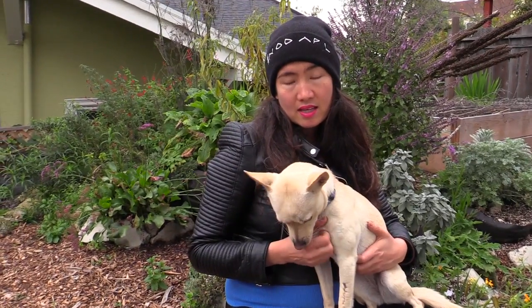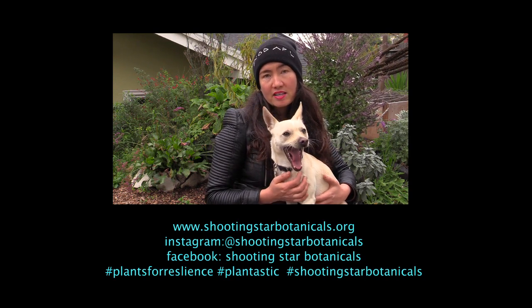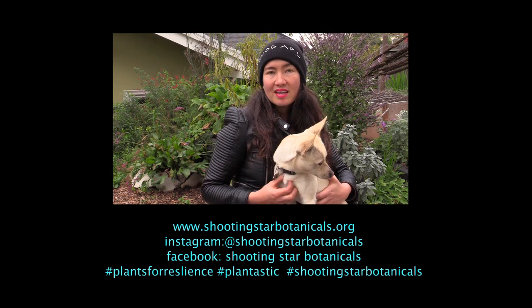You can stay in touch with me on Facebook — on my page I post a lot of actions you can take. And if you look me up on Instagram, hashtag plantsforresilience. I'm posting a lot of different profiles of plants that you can work with right now to support your nervous system. Thanks so much for watching.